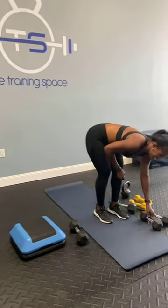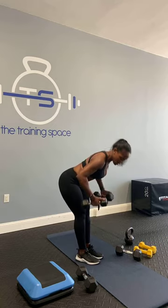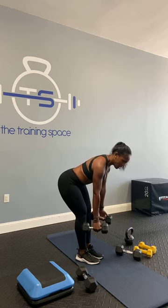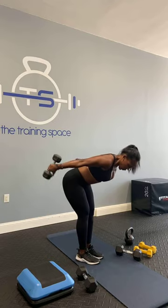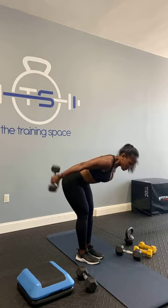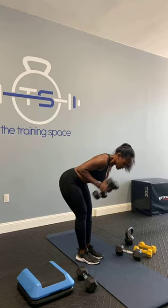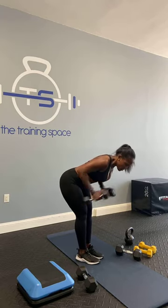Last one we have is our tricep kickbacks. If they're heavy go ahead and do one arm for 15 and switch over. If not, we're going to go ahead and go for both at the same time. Remember, like that hinge — coming down, soft on the knees, keep that back straight, looking at one focal point. You're going to bring these arms up and kick back. Keep that breath going — exhale on the lifting. So right back here when you kick back, inhale in, exhale out. Squeeze up top — squeeze that little fly wave that everybody likes. Give me five: four, three, two, and one. Excellent.